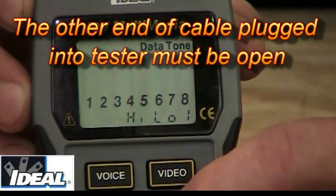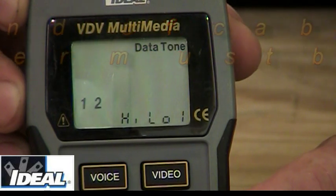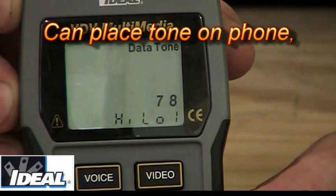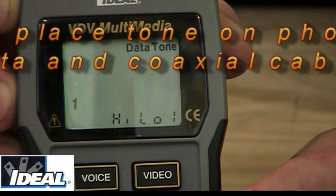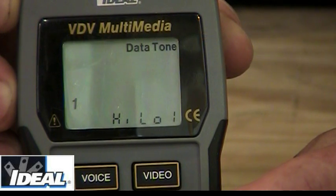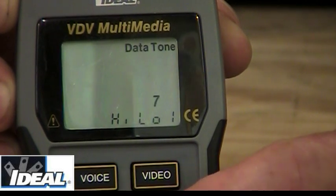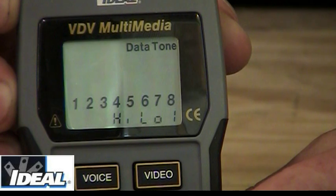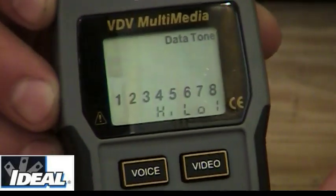If I hit the tone button one more time, it puts a tone down just pins 1 and 2. Hit it again and it goes down pins 3 and 6, then 4 and 5, then 7 and 8 — so I can put a tone down an individual pair. Continuing to push the button cycles through each individual conductor and eventually returns to putting a tone down all of them. You can also select multiple different tones so the tester emits different sounds, allowing you to trace two wires at the same time.